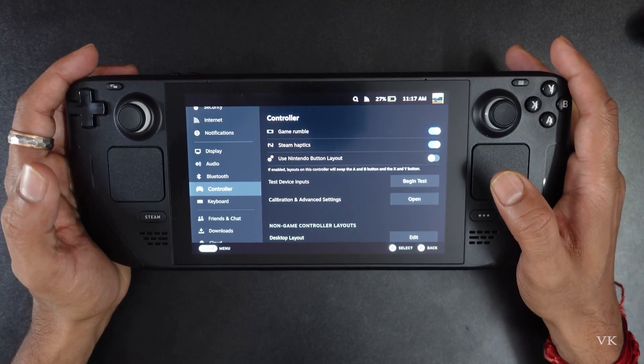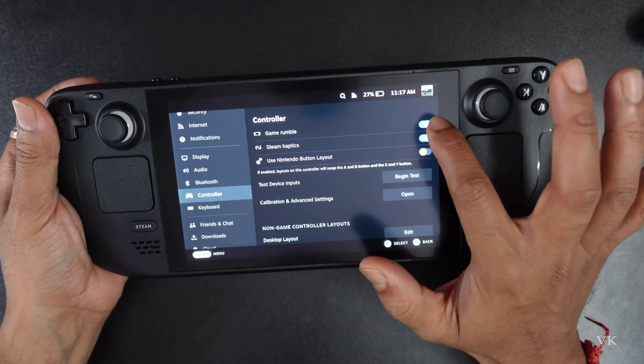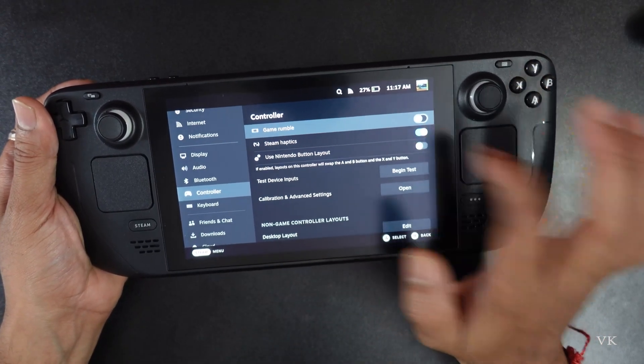If you are using your Steam Deck controller, you can turn it off there as well. You can see the option for Game Rumble — just turn it off. If you also want to turn off Steam Haptics, you can turn that off too.